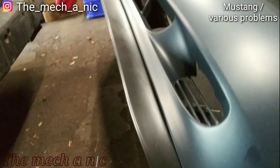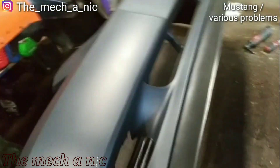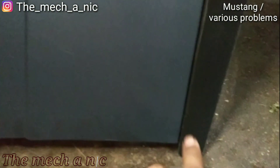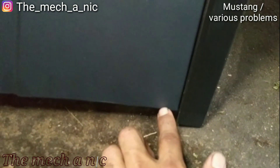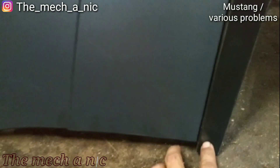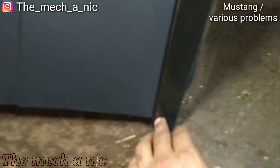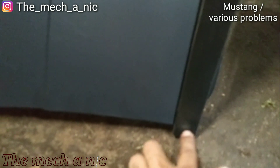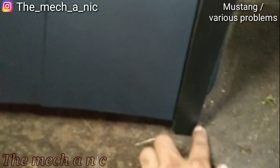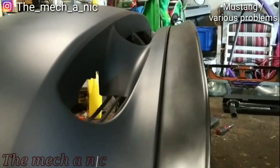I think it turned out nice, it's looking real good. The only issue is right here at the end — because I started on the other side, by the time you get to the end they no longer match up. That's kind of to be expected with an aftermarket bumper and aftermarket lip. Sometimes you have to modify them slightly, so I'm thinking of grabbing the Dremel and just cutting it flush. Other than that, I think it looks great.